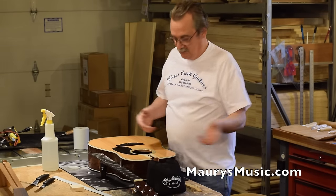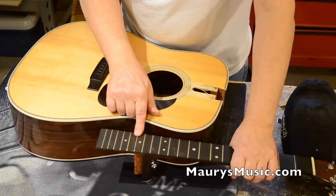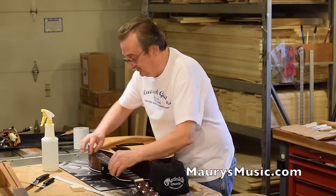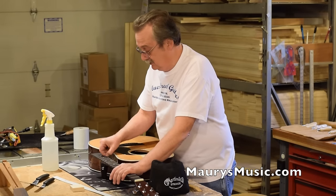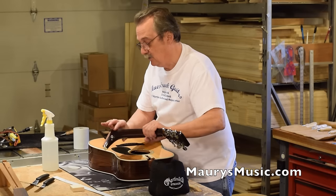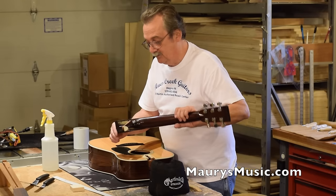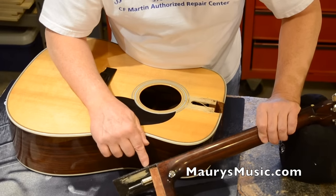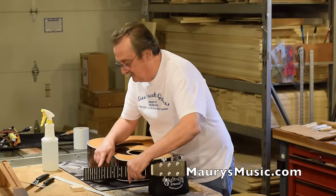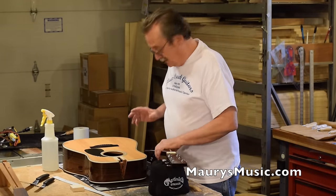Now we have a second guitar. You might notice the frets are back in. Prior to this, there were two holes, so we filled those two holes. I recut the fret slot, remounted the fret, and rough dressed the end. This was the fret I pulled out. I backed it up with a little bit of finish and did all the fill, trying to make it as unobtrusive and invisible as possible.